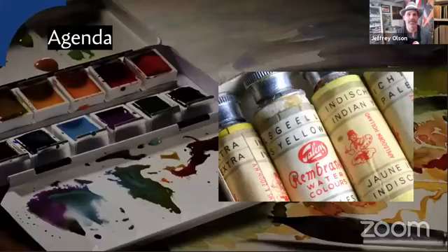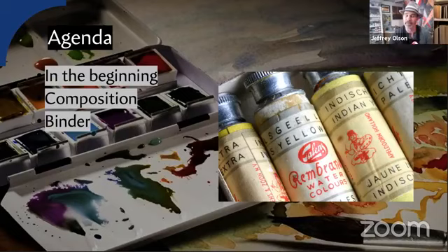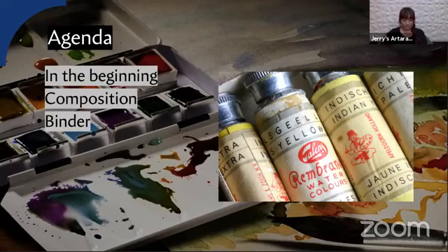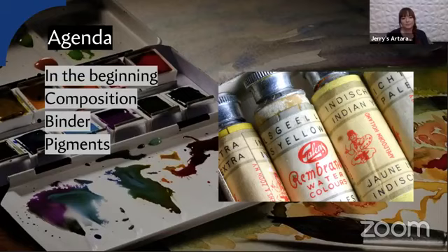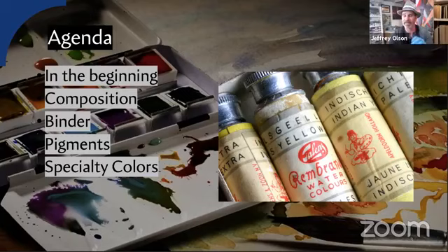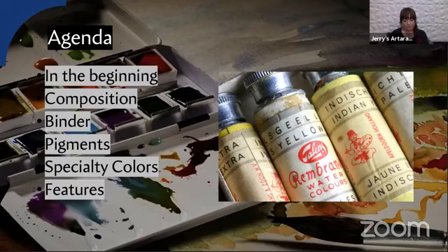Let's talk about where we're going today. First, I'd like to share some history about watercolor — a very brief history, which is fascinating. Then I'm going to talk about the composition of watercolor: what makes watercolor watercolor, what's in the paint. Then the binder — it's really the binder that distinguishes each paint's unique working properties. The pigments are essentially the same whether oil, acrylic, or watercolor, but the binder gives it unique character. Then we'll cover pigment categories and the specialty pigments in the effect paints, and finish with the demo.